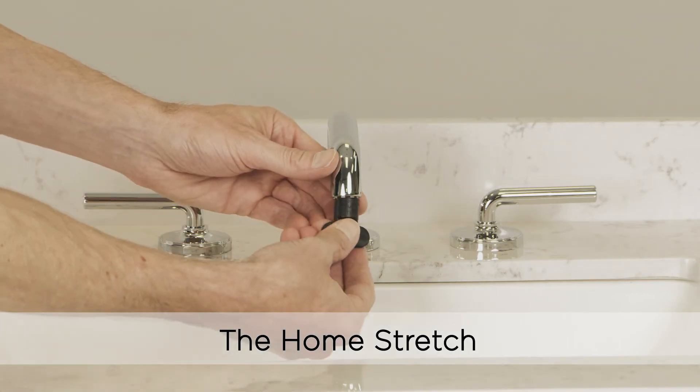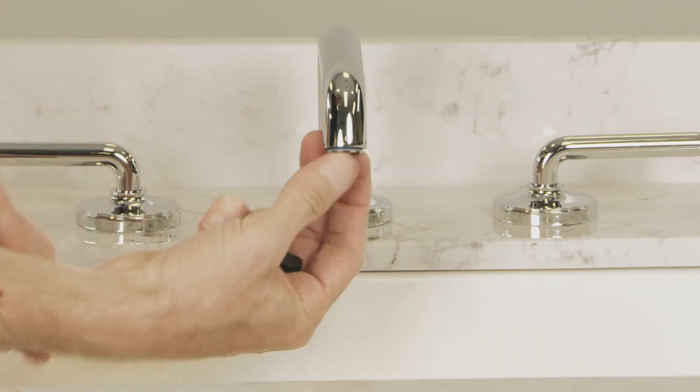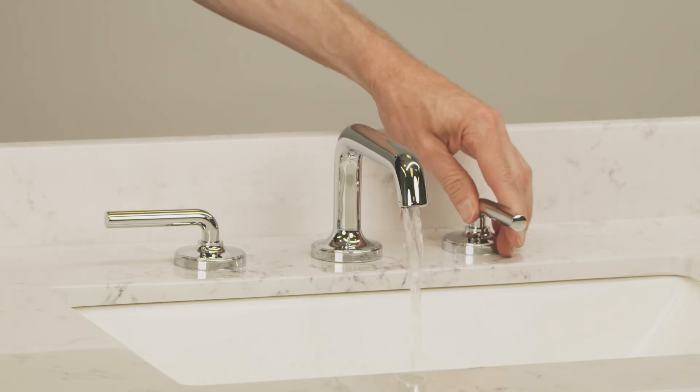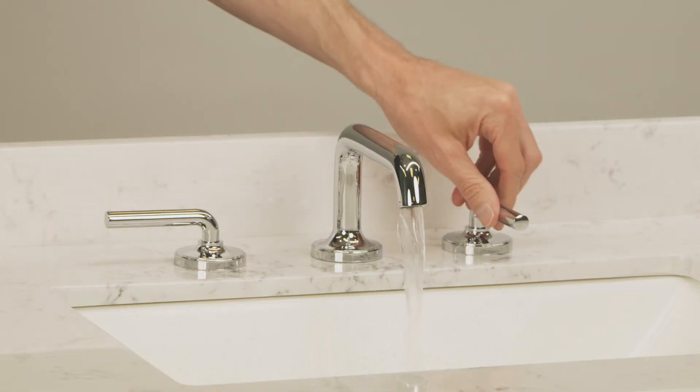Head to the top side and grab the provided aerator key to remove the aerator. With the aerator removed, let the water run both on hot and cold for about 15 seconds. Now turn the handles off and reinstall the aerator.